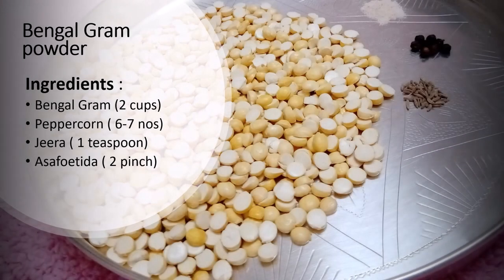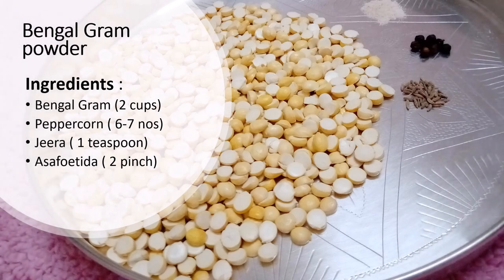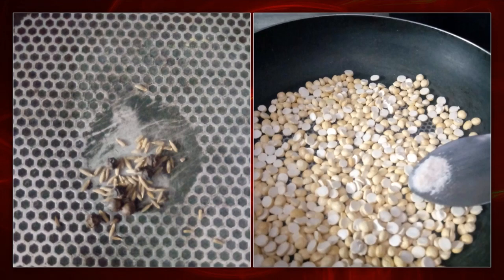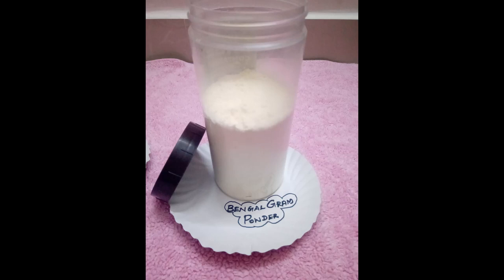Add the ingredients to dry roast: 6-7 peppercorns, 1 teaspoon of jeera, and 2 pinches of perungayam powder. Add peppercorns and jeera, dry roast until a brown color appears, then add to a mixer jar and grind to make the Bengal gram powder.